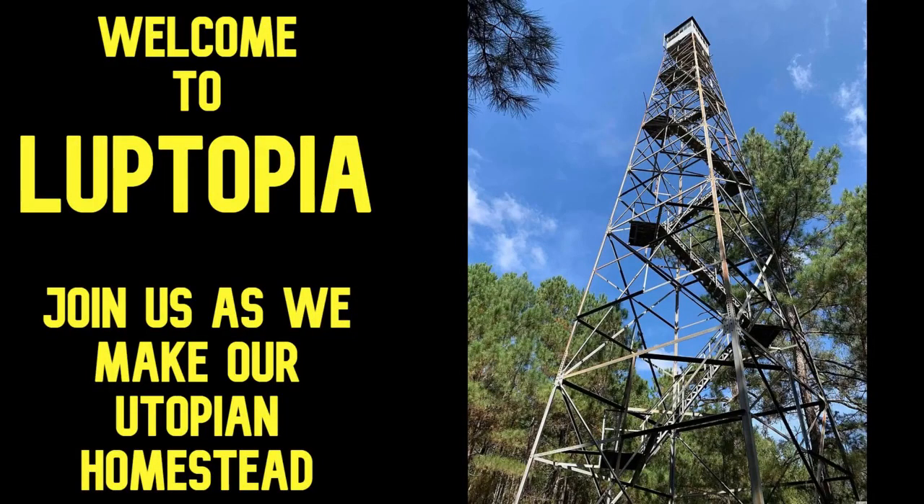Welcome to Looptopia, where we're building our own Utopian Homestead. Today I'm going to talk to you about wheel hoes and show you what they do.